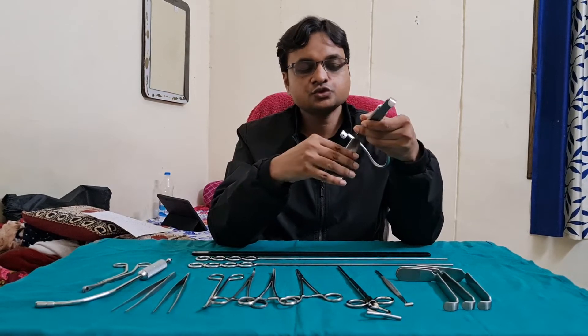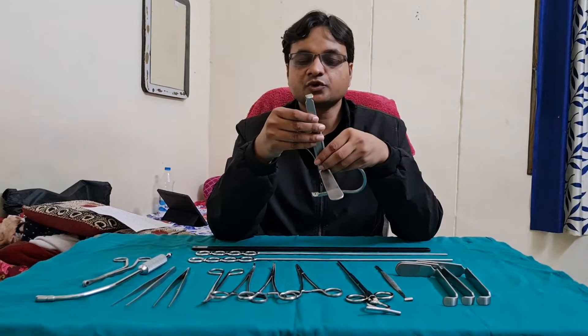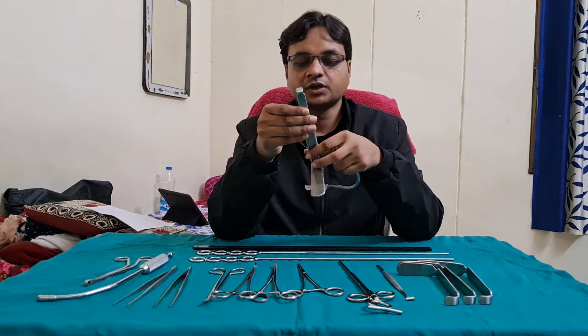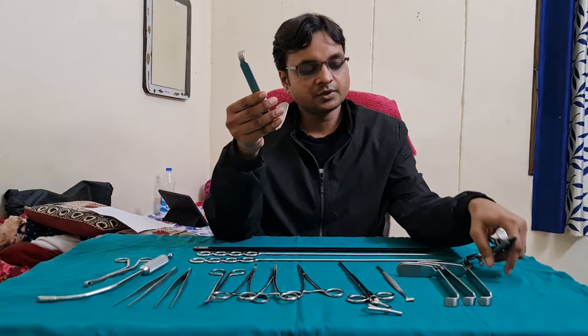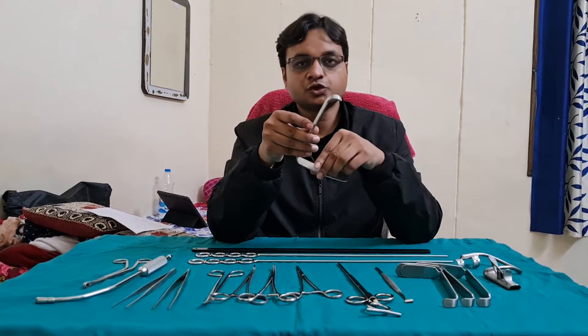This is used for various surgeries of the oral cavity like palatal surgery, surgeries of tonsils, adenoidectomy, and surgery of angiofibroma. The blade sizes are different — number 5, 4, 3, 2, 1 — according to the age of the patient.